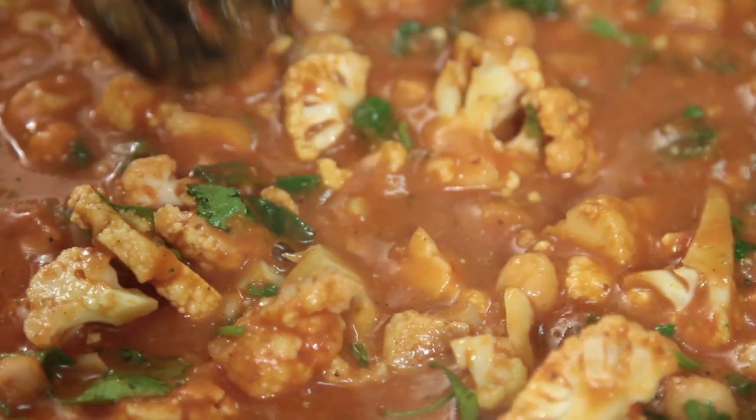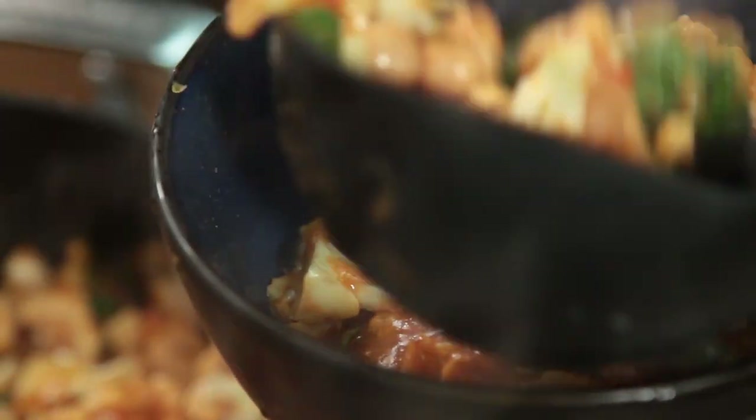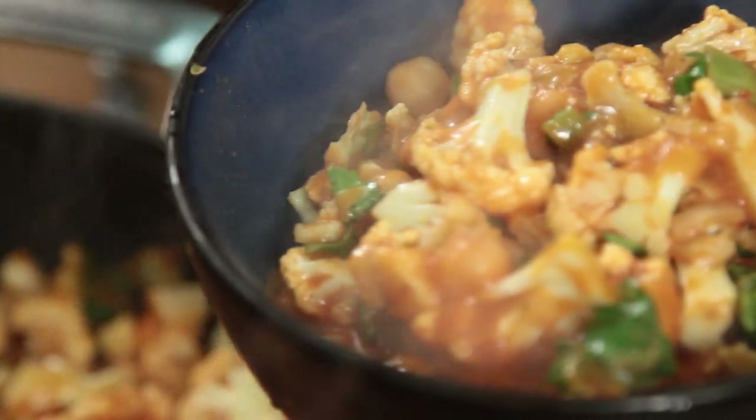Originally, theoretically, it was derived from a taxi driver in Glasgow. He went in to get a curry, it was way too spicy. The chef came back, put in tomato soup. He tasted it, thought it was amazing. All his mates came in, suddenly it went on the menu, and now it's the best-selling curry — the best-selling dish in England.